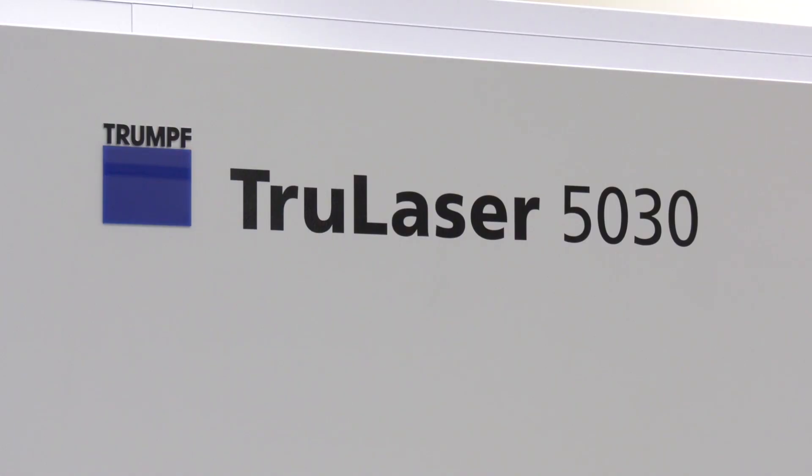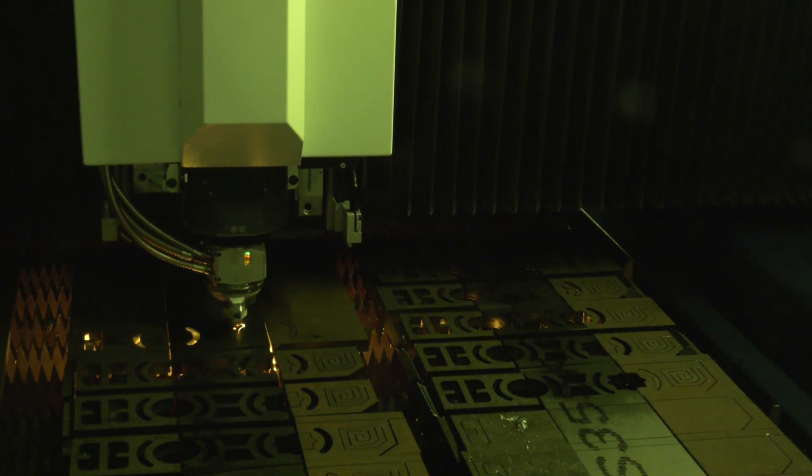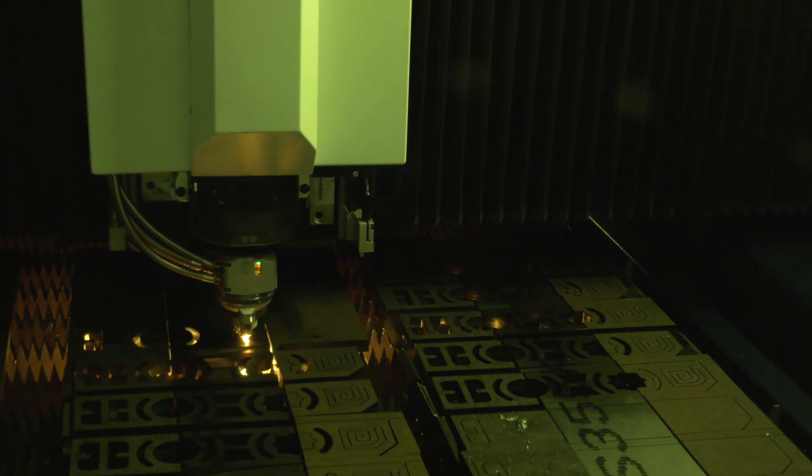We're here at Trumpf today to look at the True Laser 5030. What is new about your latest product? On our 5030 True Laser we can now have a 10 kilowatt fiber laser, so we can increase our cutting thicknesses now from mild steel and aluminium up to 30 millimeters. We can also increase the speed rate at which we can cut, but the most standout feature for this laser this year is the introduction of active speed control.